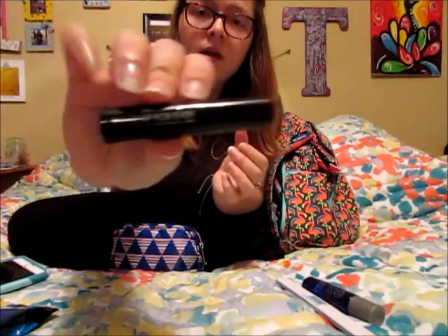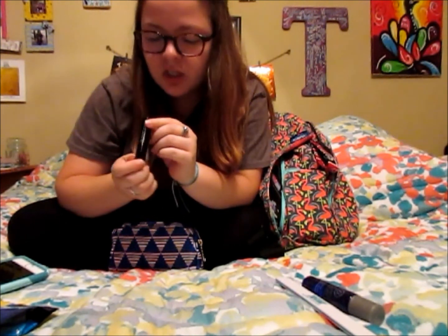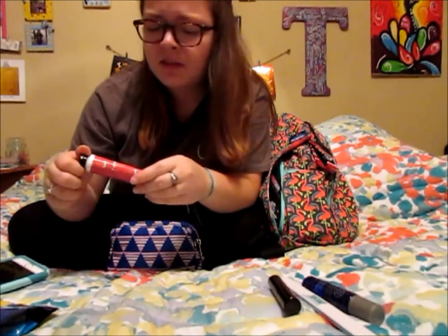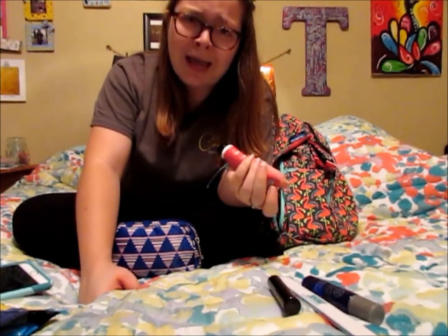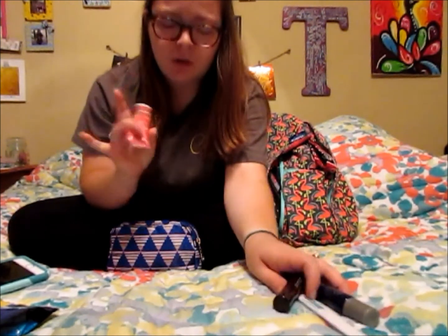I've got this little Make Up For Ever mascara that I got in one of my Sephora birthday gifts — it's the Smoky Extravagant Dramatic Impact and Graphic Precision mascara. Last thing I've got is this Shea Butter Melon Forever hand cream from Bath & Body Works, smells super yummy and watermelony. I keep this on hand because when I wash my hands with soap my hands dry out, so it's always nice to have hand cream so I don't walk around with dry hands.